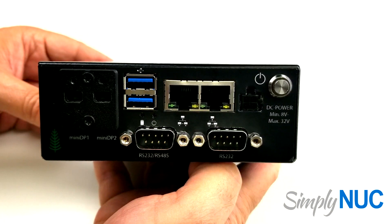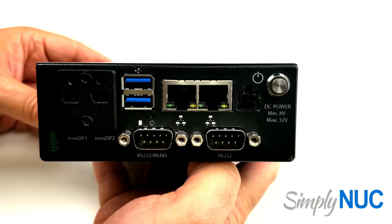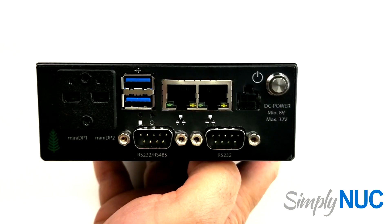Let's take a look at the features. Being that this is targeted for industrial use, as many of the connectors and switches as possible are mounted on one side. We'll see that it's heavily front loaded.